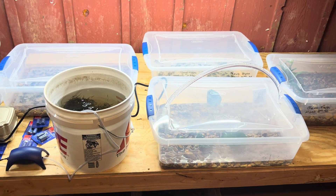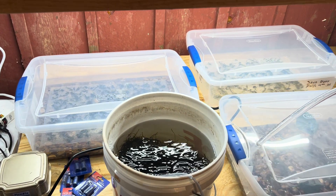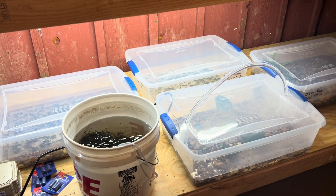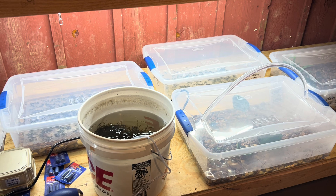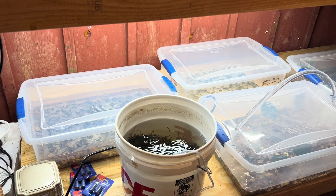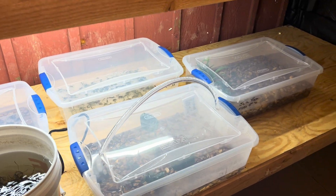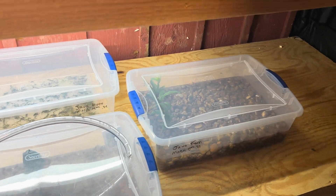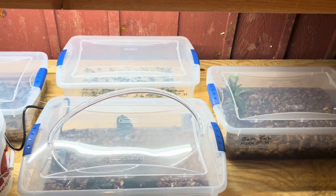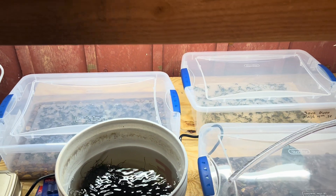Hey guys, just wanted to do a quick update. As some of you may already know, I am just starting out, about three or four days into starting some experiments with trying to propagate and grow some aquatic plants, mainly sticking with the easy ones, the rhizome type plants to begin with — java fern, different types of anubias, some different mosses.